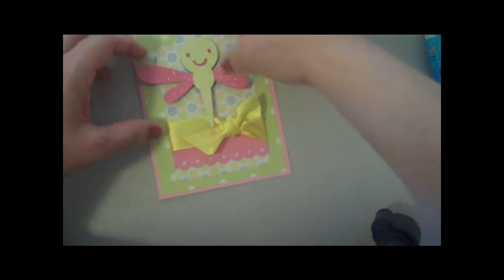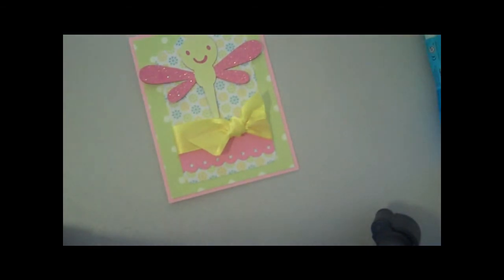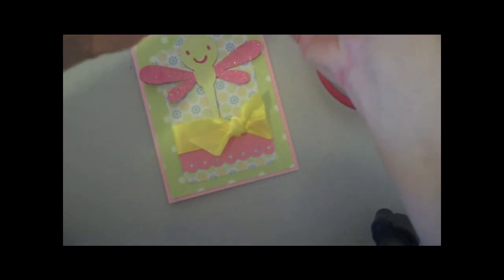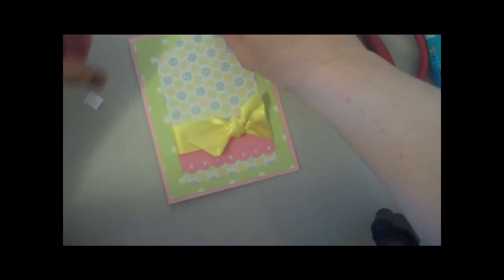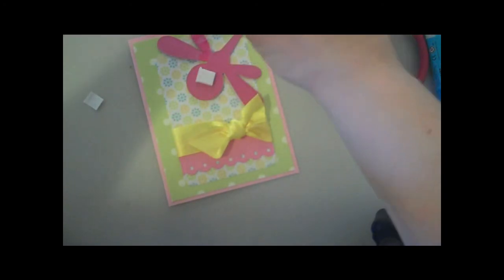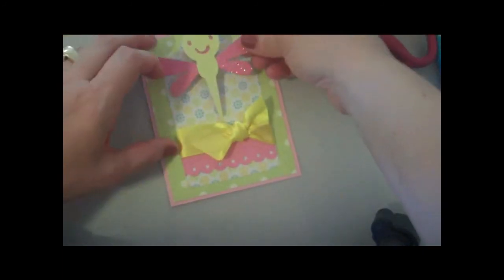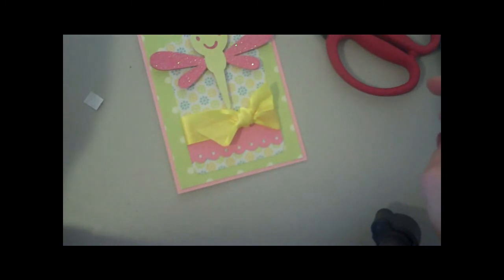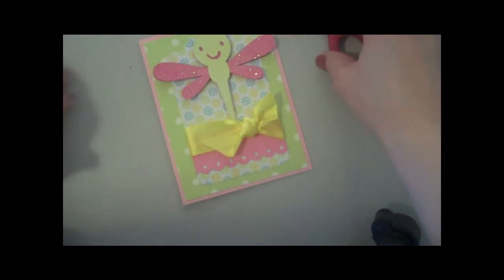I'm going to add the dragonfly on top here — maybe I'll put the little tail in there too. I've got some mounting foam that Sylvia sent to me, so let me add a couple of those to the back. Then I've got to figure out exactly where I'm going to place my sentiment because I'm not quite sure. Okay, we'll put this guy here — that is so sweet, really sweet. Now to figure out the sentiment.